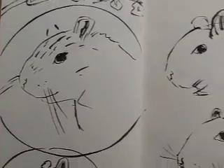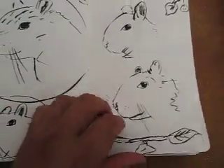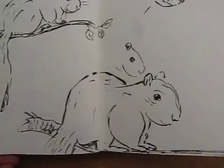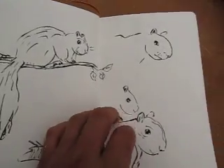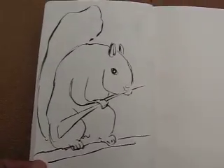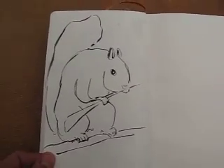That one's got a little smudge on it. Alright so that's about it. I'm going to do some more tonight and maybe I'll put that up tomorrow. Thanks for checking in.